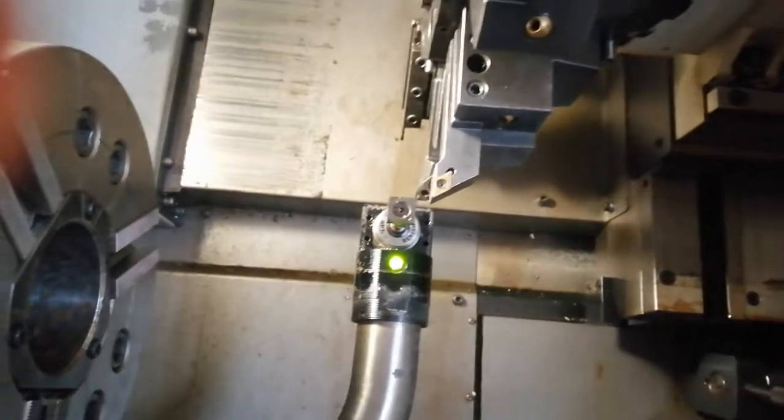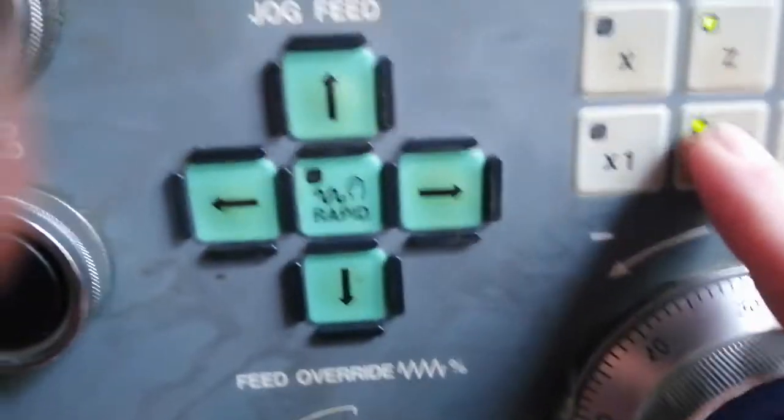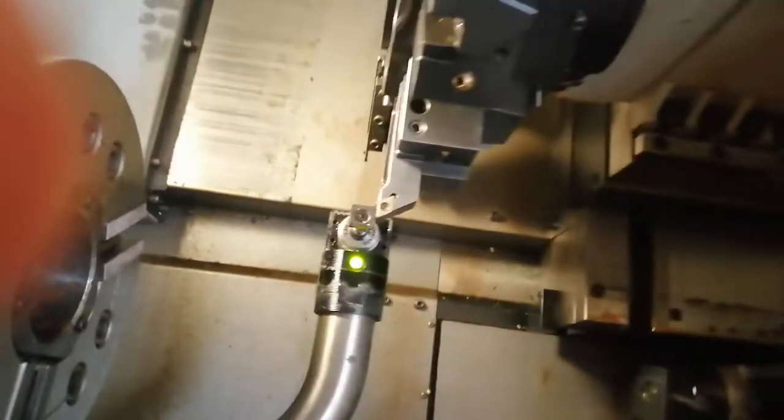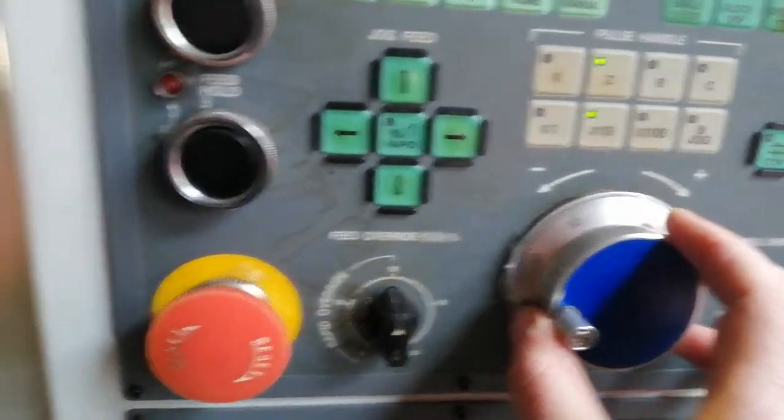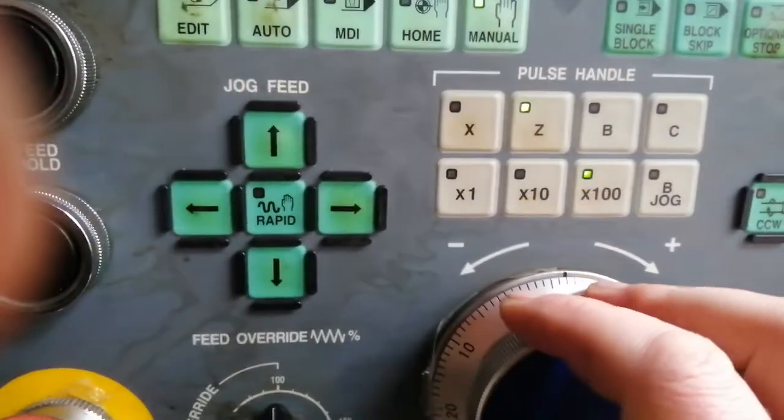Next thing is I'm going to go on Z. A bit higher jogging speed, go down close, and when it's close change the speed to winding speed. Z zero on tool 2, so I'm going to wind it slowly — it turns red and the value changes automatically.